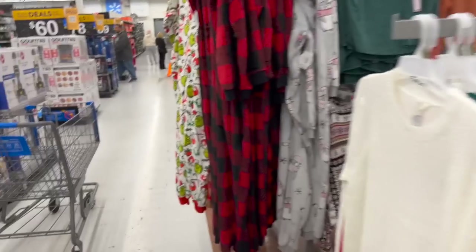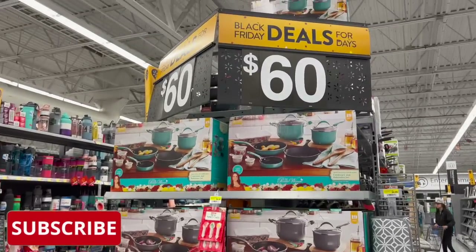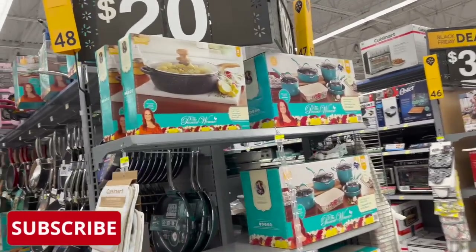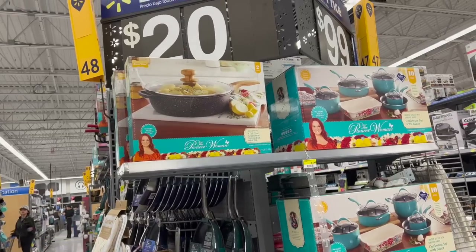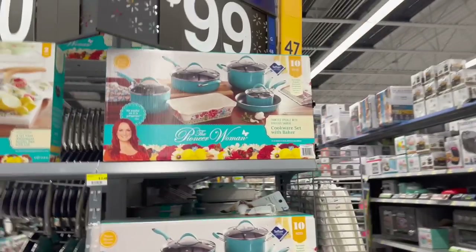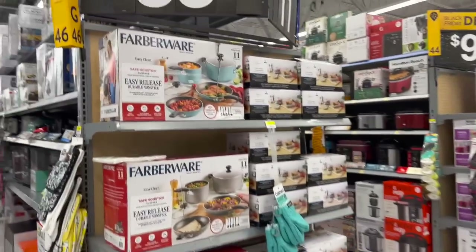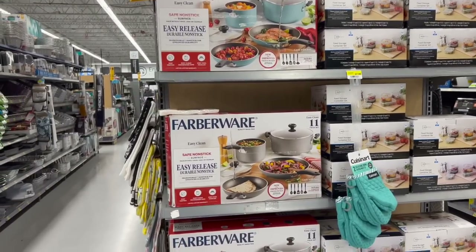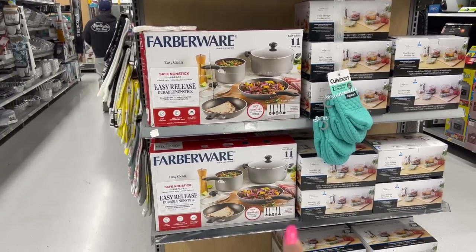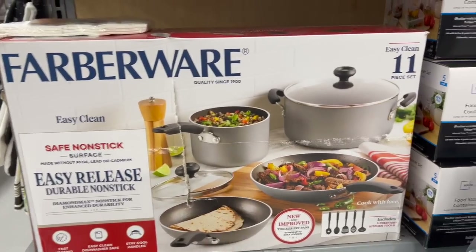So let's get started. A deal for the Pioneer Woman — it's the cookware bakeware set. We do get quite a few pieces and it's $60. They also have the four-quart cast aluminum jumbo pan with lid for $20. And then there's a little cookware set with baker for $99. If you want something more inexpensive, they have the Farberware new and improved safe nonstick, easy release, durable nonstick — includes five prestige cooking tools, 11 pieces for $35, which is not bad.